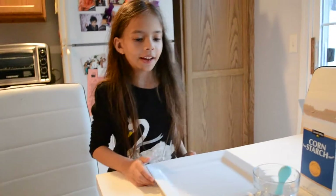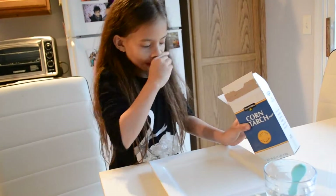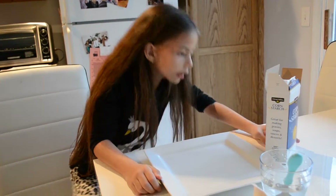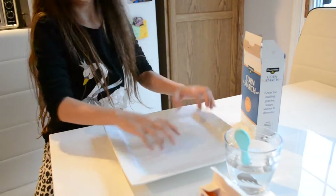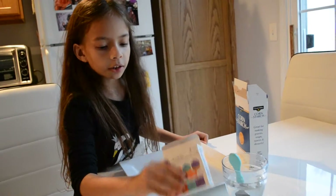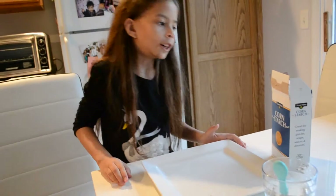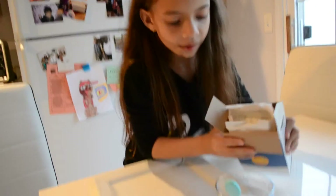Hi guys, it's Karina with Kayleigh and today we're doing an experiment. We're going to put corn starch in here, mix it up, dump it on the plate, then get different colors and put them inside and mix it around. It's going to be awesome. Let's make some mess.